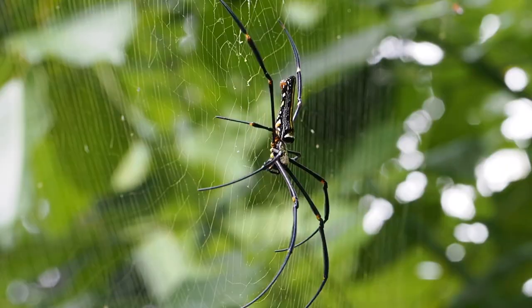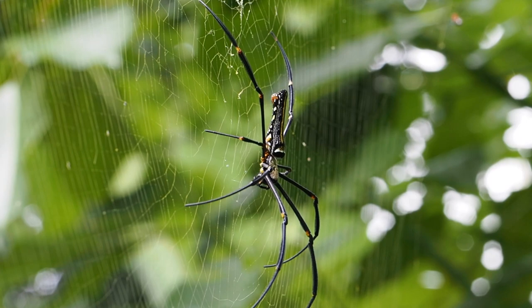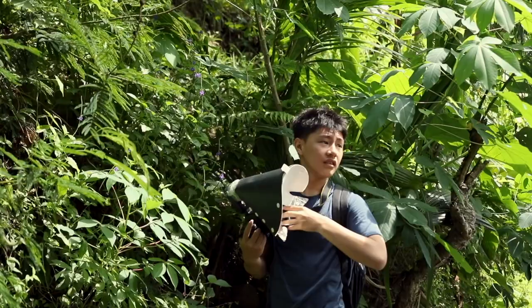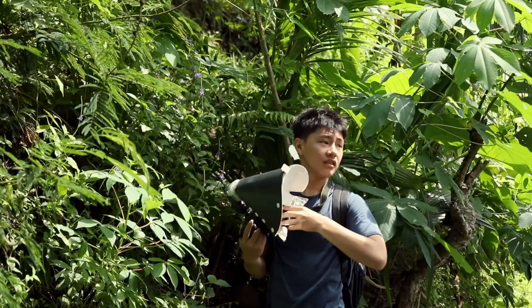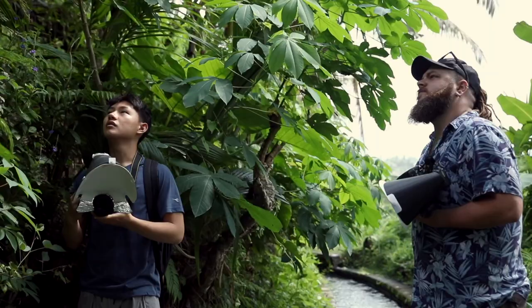We can't quite remember what this one is called — it's an Argiope and it starts with a P, I don't know how to pronounce it. Is this something you'd try to get a shot of in this position? Yeah, something like that, but I don't think I'll get a good shot. I'll try something out — I want the big one out of focus and I'm just going to shoot the male. Possibly I can get an interesting shot of this.